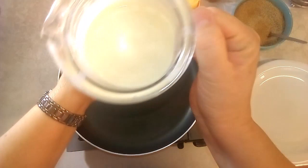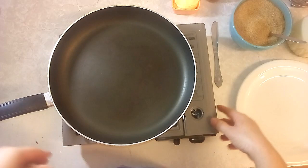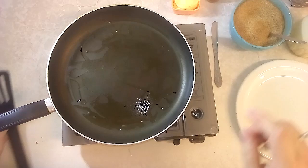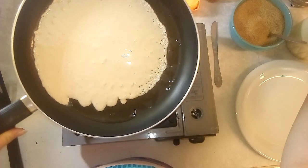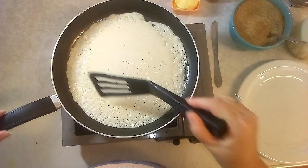The batter is now ready — it has set for a while. I've got my pan already hot on a little gas stove. Put in just a little bit of oil, not a lot, and spread it around. Then take your batter and pour it into the middle of the very hot pan — not too much — and spread it around like this.